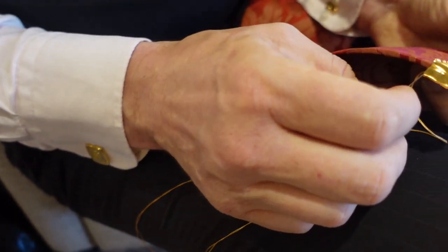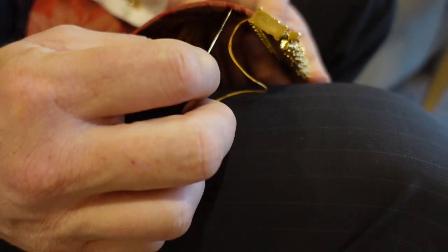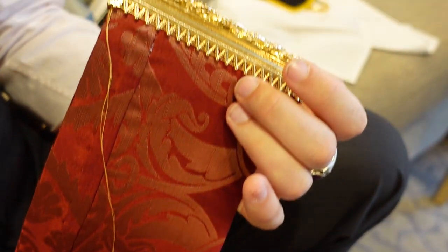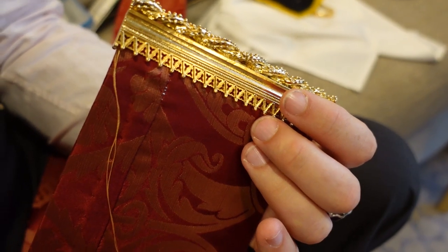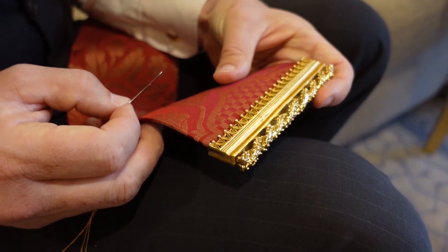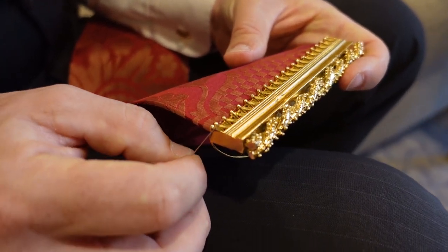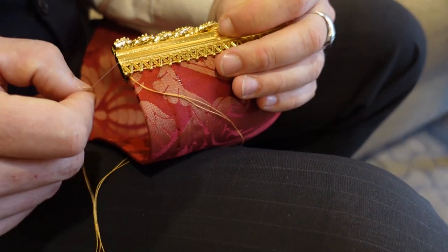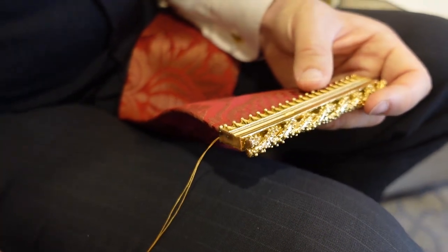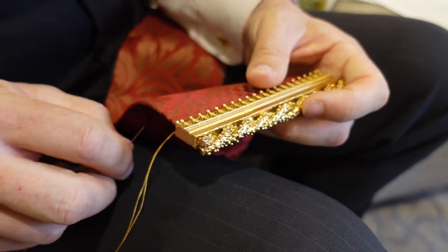The idea is to pierce the entire thickness of the belt with that stitch. Because on the back of the strap end — there is a back of the strap end — you can come through the strap end. The plan is to go all the way through and do the inverse on the other side so that we catch both sides and create a super duper stable, super weaponizable belt strap end. That's the goal. Let's see how it goes.